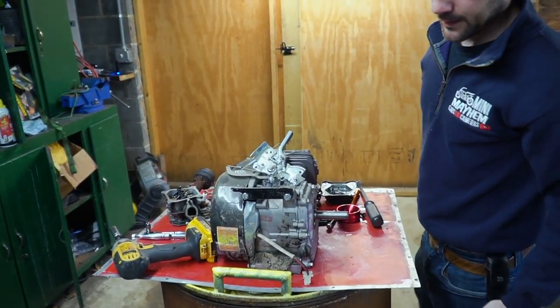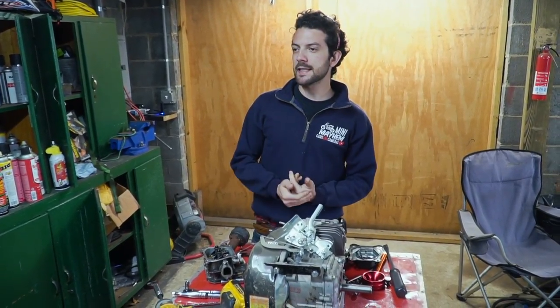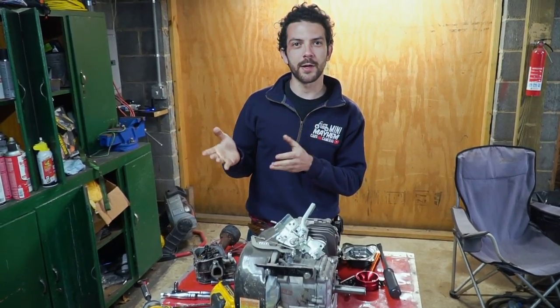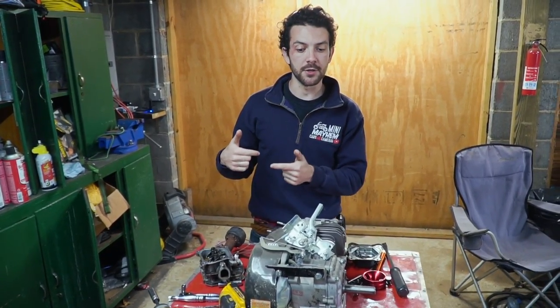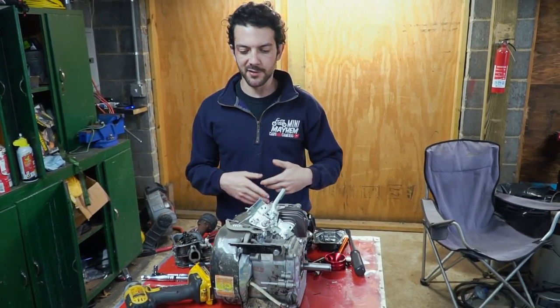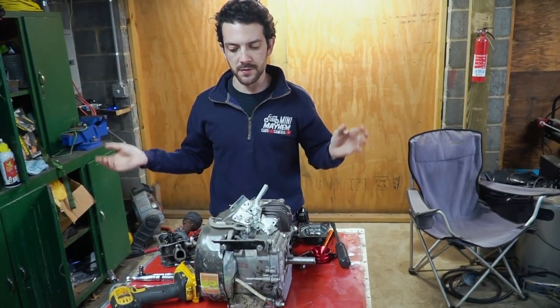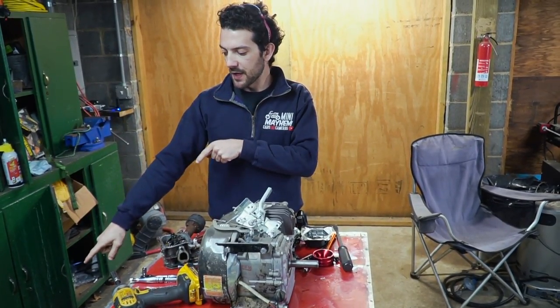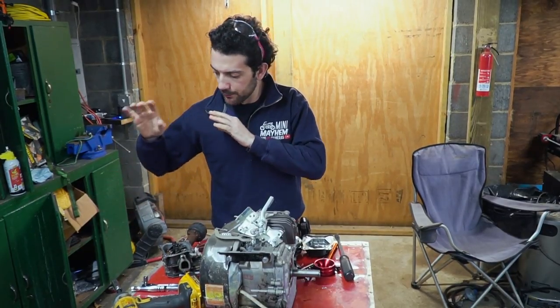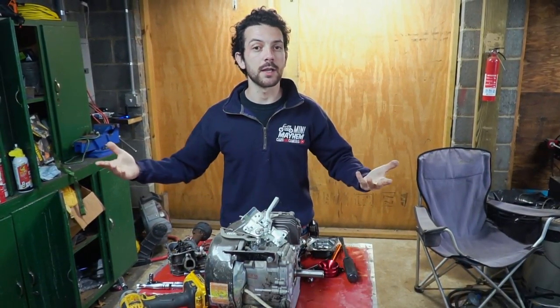Here we have a Jang Dong 196cc engine. It originally came off of our Trailmaster MB200 enduro bike. We needed a part off it for some other build and it's just kind of turned into a parts engine. But thankfully, we now have two parts engines. The new plan is to take parts off of the completely ruined 196, put it on this Jang Dong, and hopefully we'll have a runner.